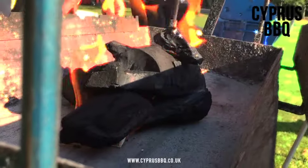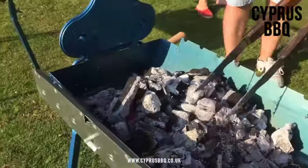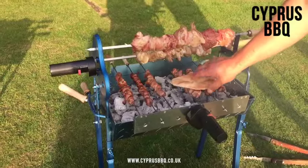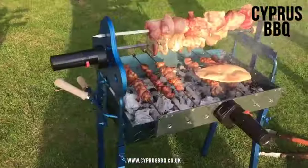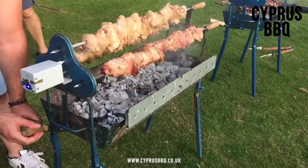Introducing the traditional handmade cypress barbecue, requiring just minutes to set up. The meat is ready to go over the charcoal for that delicious smoky flavor. The cypress barbecue is also height adjustable, giving you even more control over the cooking speed.